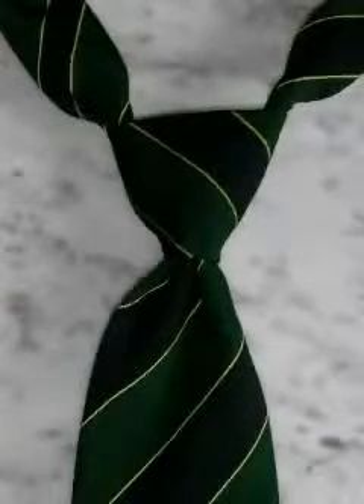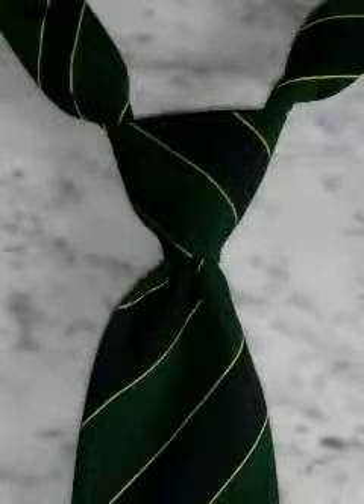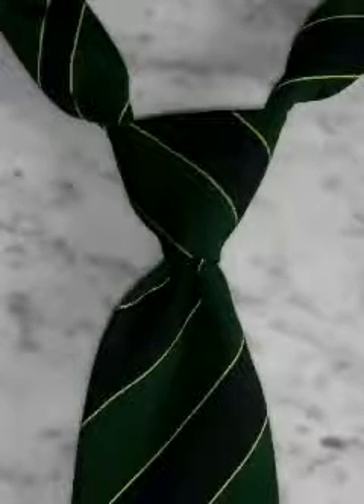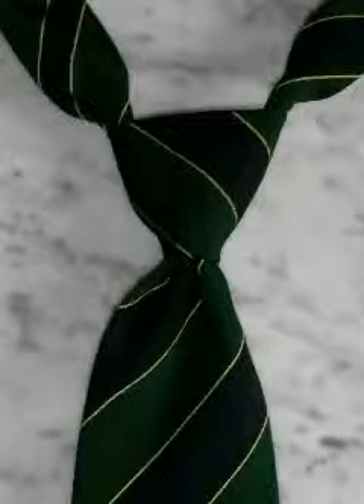Welcome to the tie knot video series. In this video, we are going to cover the Windsor knot. The Windsor knot is a thick, wide, and triangular tie knot that projects confidence. It would be a great choice for presentations, job interviews, courtroom appearances, and the like. It is best suited for spread collar shirts.